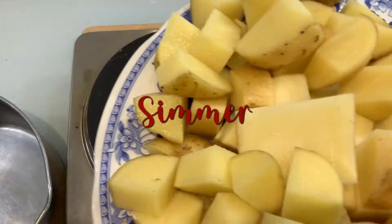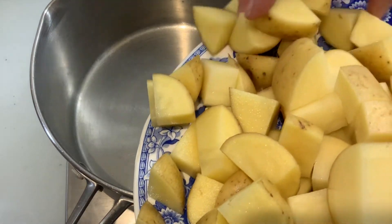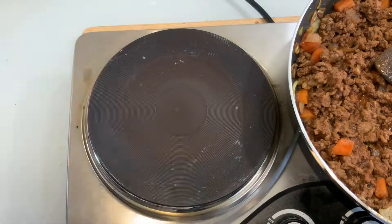Then we're going to add herbs. These are from my garden — you can use whatever you want. Dried herbs are fine. Now we're going to dice the potatoes and cook them off in a separate pan.